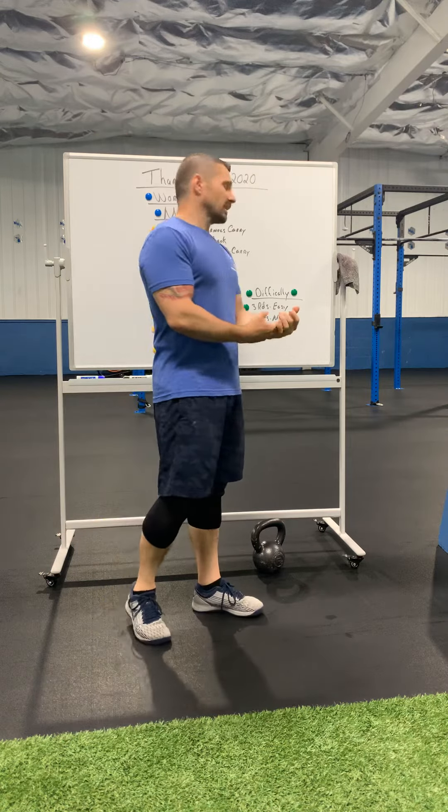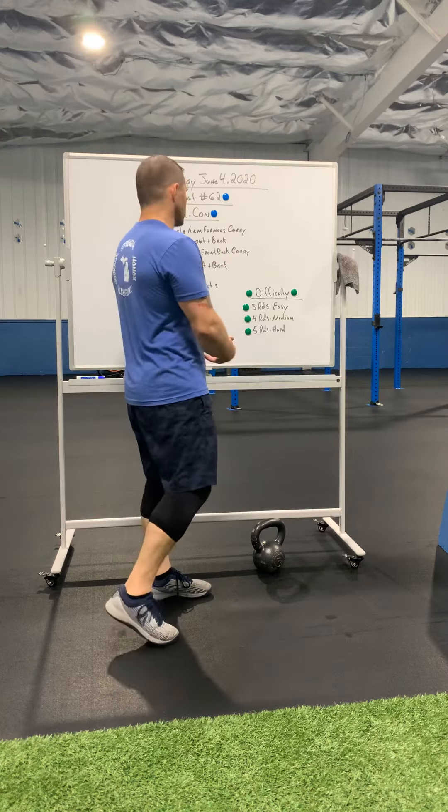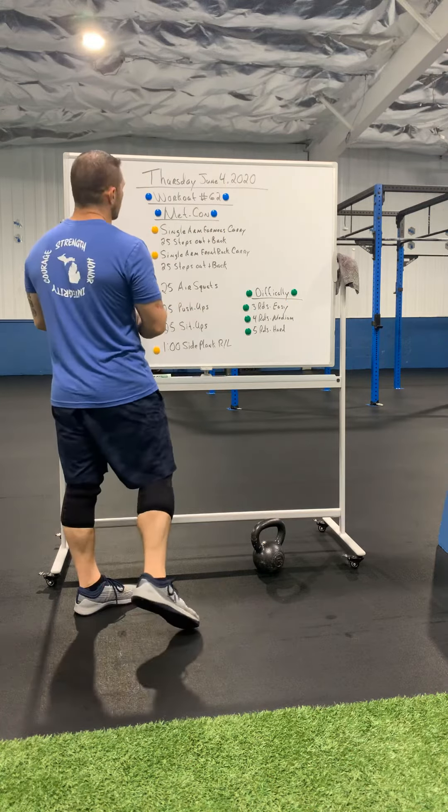If you want to add a two-minute run, or bike, or row, stairs, boxing, jump rope, jumping jacks, running in place — whatever it is you want to put in there. If you want to make this a little bit of a longer workout, I'm totally cool with that. So, adding some cardio to it.